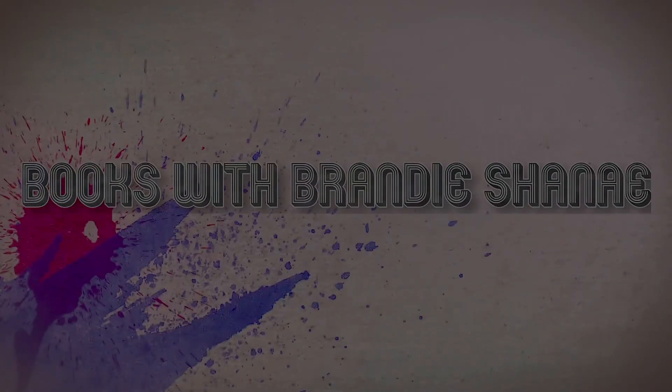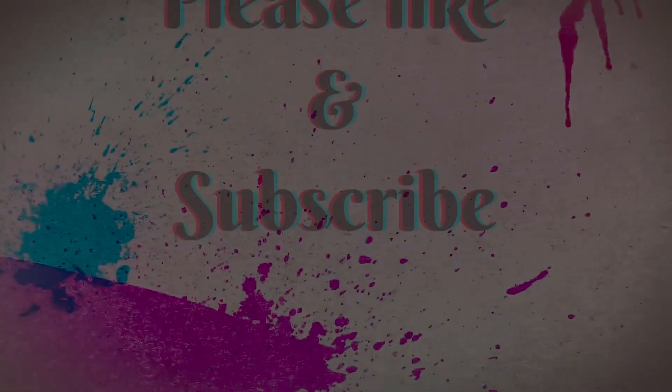Hey, what's up everyone, it's your girl Brian Shanae and today I have an unboxing for you from FairyLoot. If you want to know what's inside this gorgeous box, please stay tuned. I'm back — if you're new to my channel, welcome. This is my monthly book box subscription that I get every single month. FairyLoot is a little bit behind so this is the March box, so let's go ahead and get started.